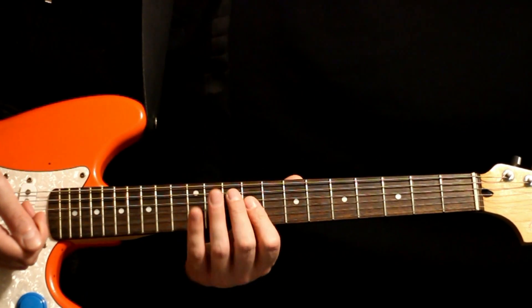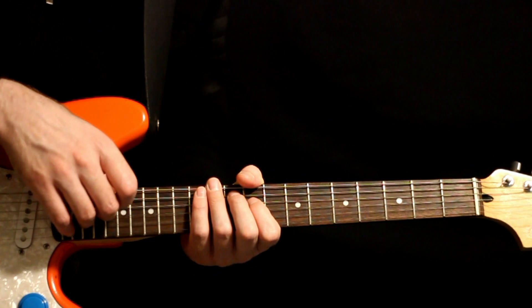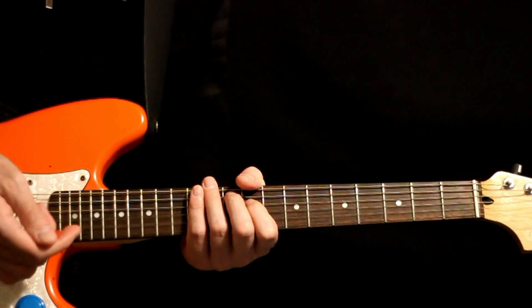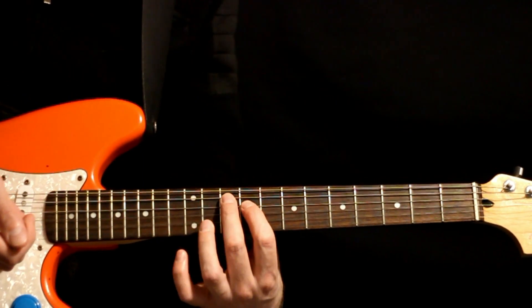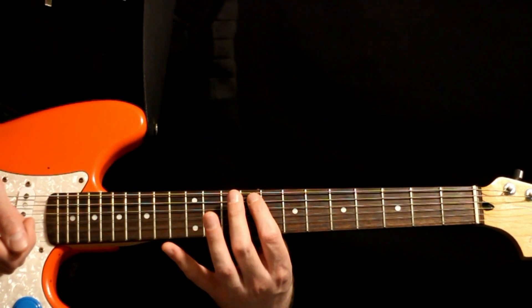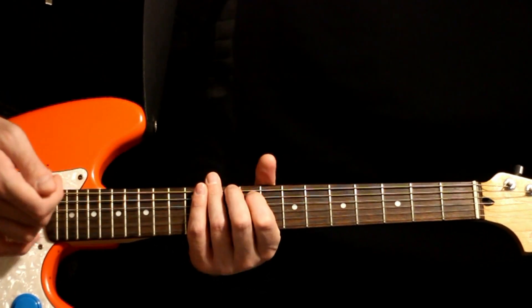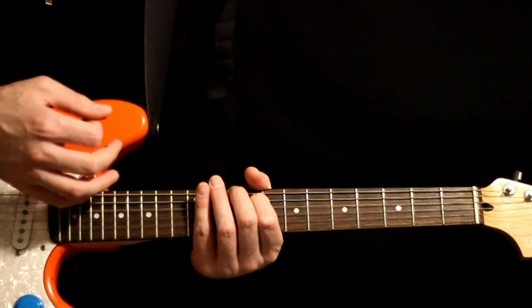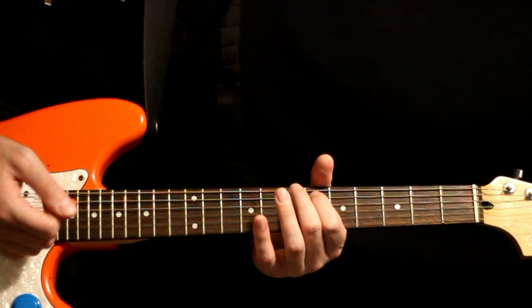Then it'll bump up to that 10 on the A, nine on the D. With this, you can throw in like an open G and a B under it — sounds nice, it's just part of a big G chord. And then it kicks down to that low set, the 10 and nine on the low E and A. With this, you can throw in like an open D under it — sounds good, it's all part of a D chord. And then just kick it down to the B at that seven and six.